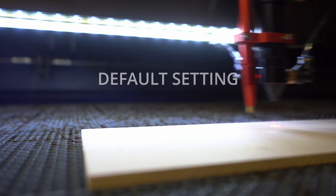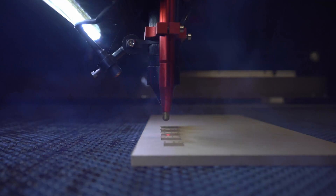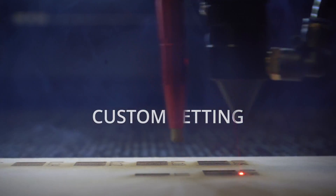Hey guys, I'm Matt. I initially set out to do a video dialing your laser for faster speeds no matter what laser you have. I stumbled across something that you won't believe.